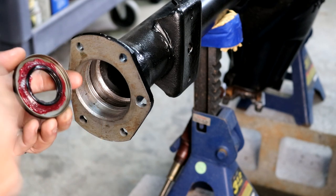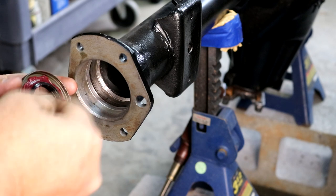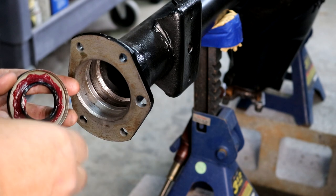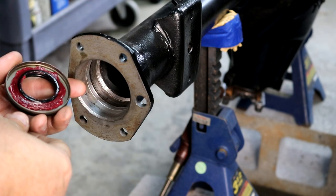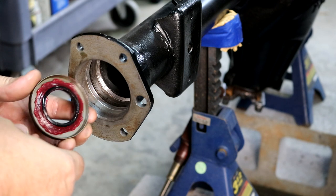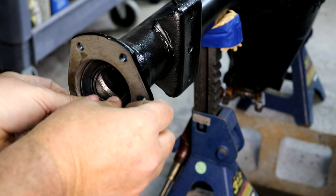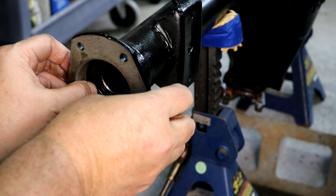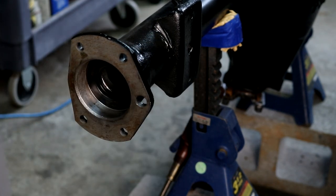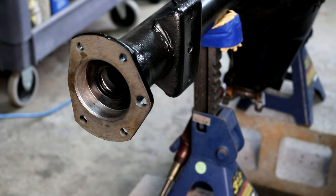Here's the inner seal. The spring goes toward the oil, which should be that direction. When you're tapping on this, if that spring comes off, the thing does not work right. I've seen where people put grease on there like that just to help hold that spring in place, especially when you're going to tap on it. Let's get that installed.